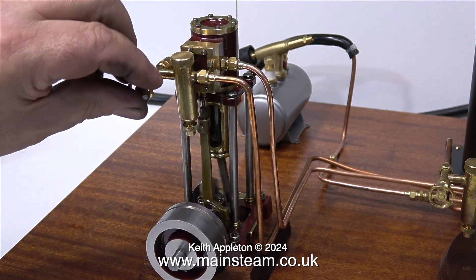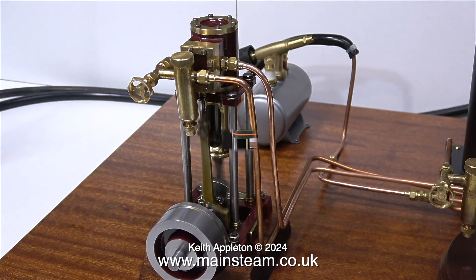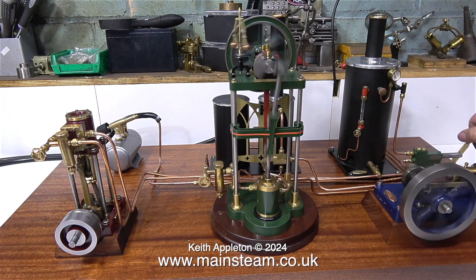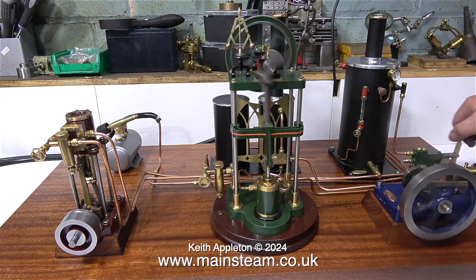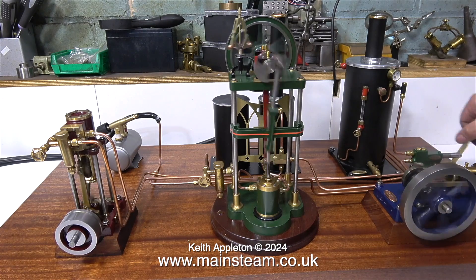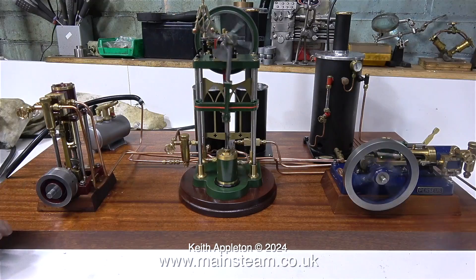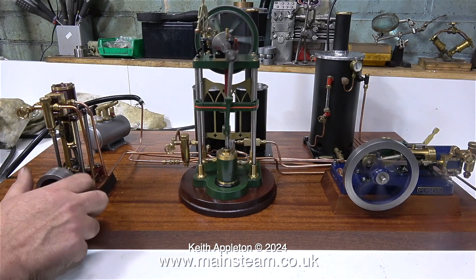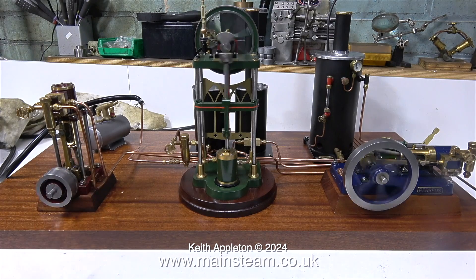The engine is rotating but it's not running very smoothly. When you watch the three engines running together, you will see that the Perseus on the right-hand side is really revolving smoothly, but the engine on the left is very lumpy — it's only just making it at the end of each stroke. As I'm pumping water into the boiler, the pressure dropped and the engine stopped. Starting it up again, I can really feel now that it is so far out — I think I'm going to adjust the timing.